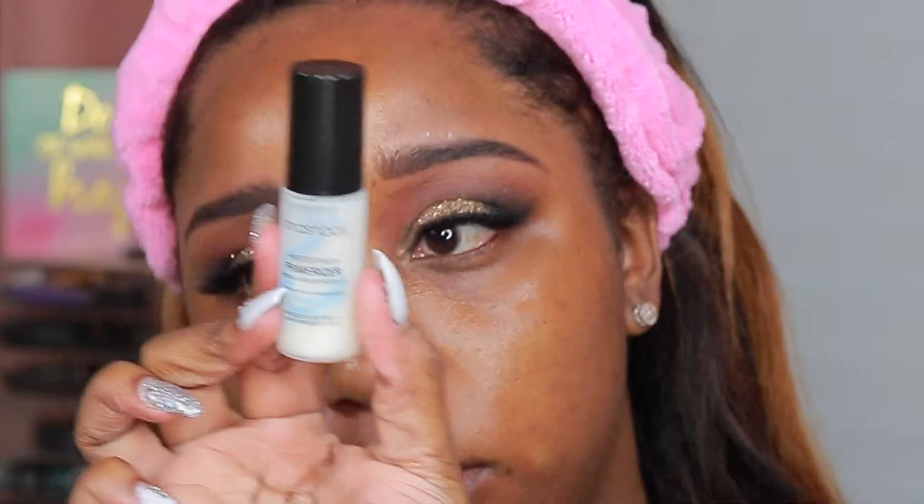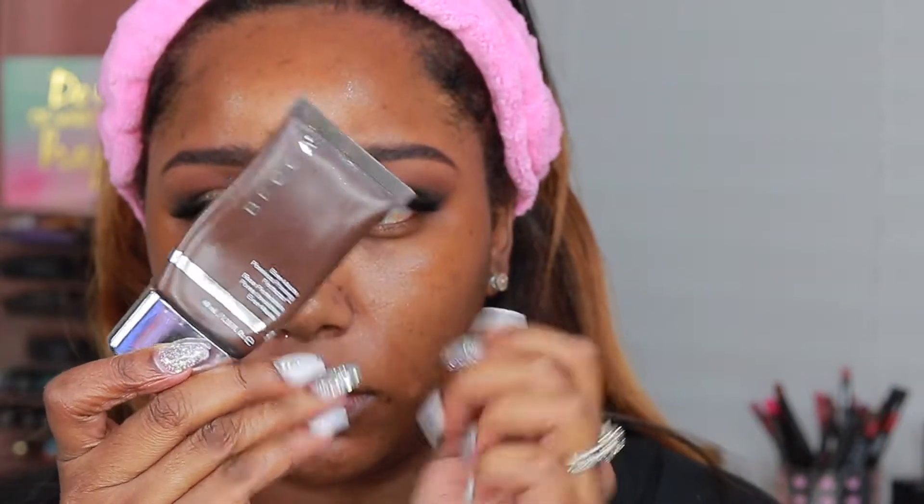And that is it for the eyes. We're going to use the Tatcha Luminous Dewy Skin Mist to prime our face, and then the Smashbox Photo Finish Primer, as well as the Becca Ever Matte Poreless Prime Imperfector. That is a lot of primer, but trust me, it works.